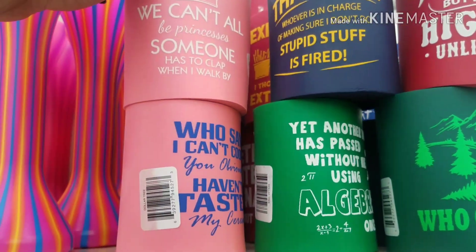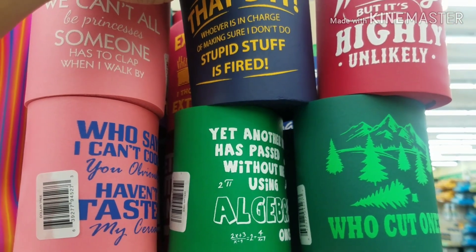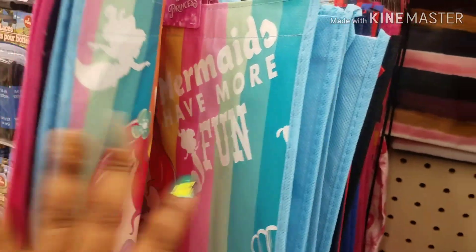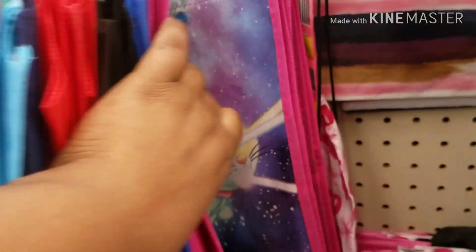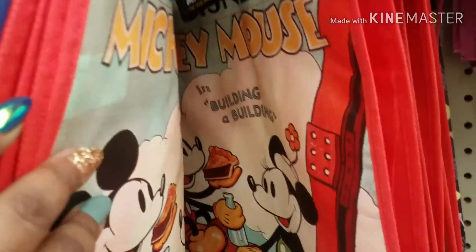All of the summer items — they have these. 'We can all be princesses.' These are funny. Ralph Breaks the Internet, as well as The Little Mermaid, Captain Marvel. And they have Jurassic World — Captain Marvel again. And that's it.